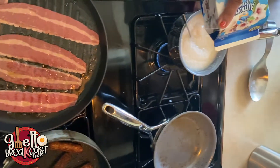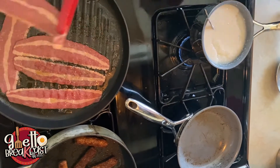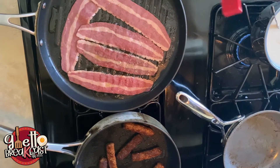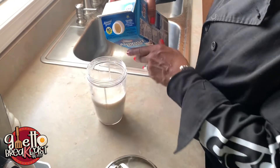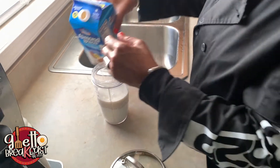Flip that turkey bacon again because the one in the middle is gonna be done way faster than all the ones on the outside. Keep flipping that turkey bacon. Now this is where the waffle comes into play — the waffle plays a very crucial part in this grit bowl. The waffle is the base, the bottom of it. Go ahead and get you some local neighborhood waffle mix and put that into a blender.